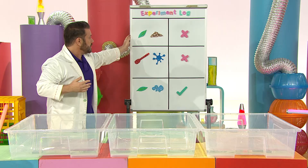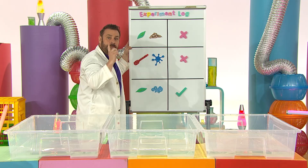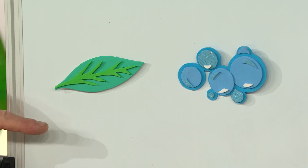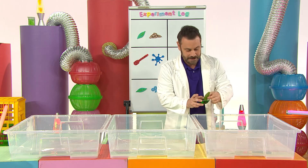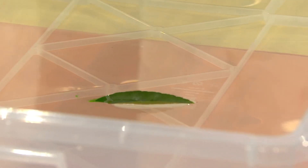We tried lots of different things and logged it in our experiment log, but we found the leaf and the dish soap made our little boat move through the water. One more look - go little boat! Whee! Ha ha!